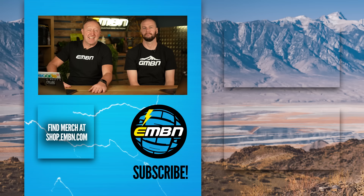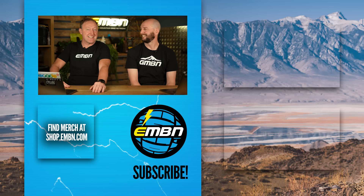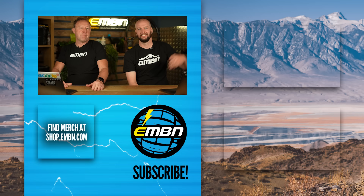Coming up on the channel this weekend is Athlete versus EMTB — this is where Richard Payne takes a mountain bike and goes head to head with an e-mountain bike. The results are quite staggering. Tune into the channel this weekend, folks. See you next week.